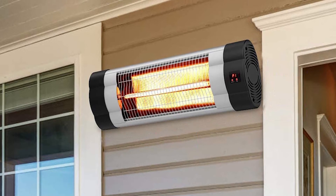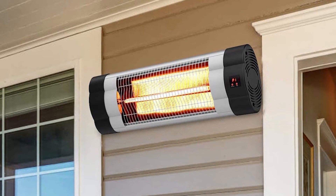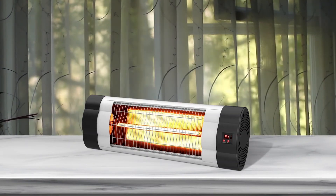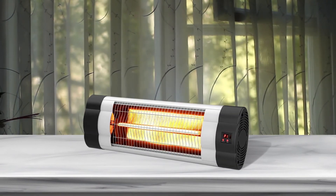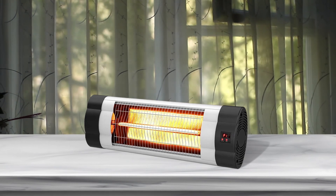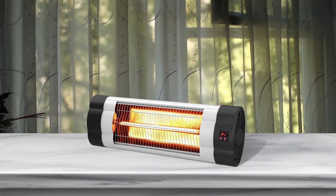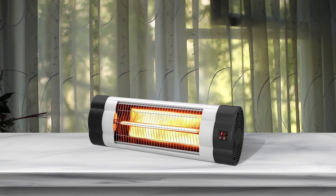The patio heater features a 24-hour timer allowing you to set when you want it to turn off automatically. It comes with 4 mounting brackets, a guide, and a fastener. It also features overheat protection for users' safety and low-energy operation.